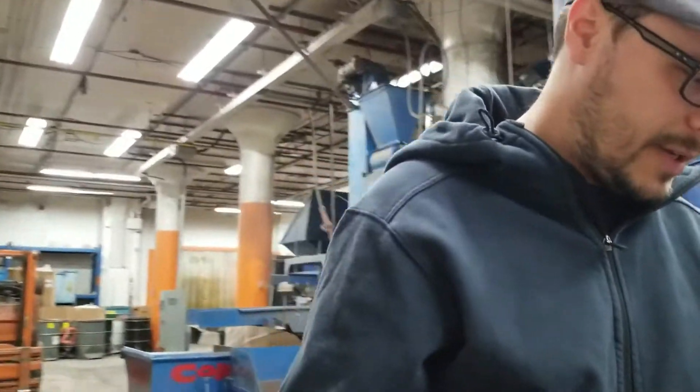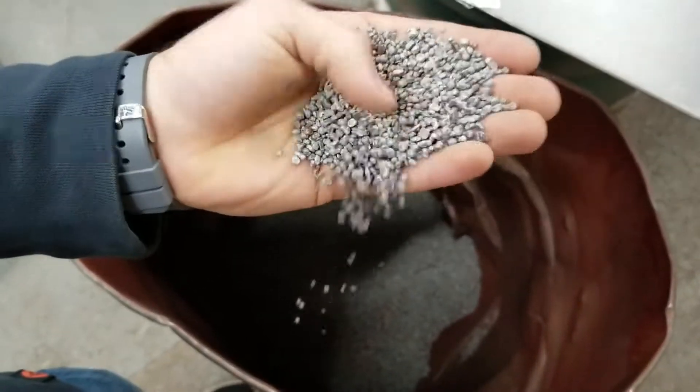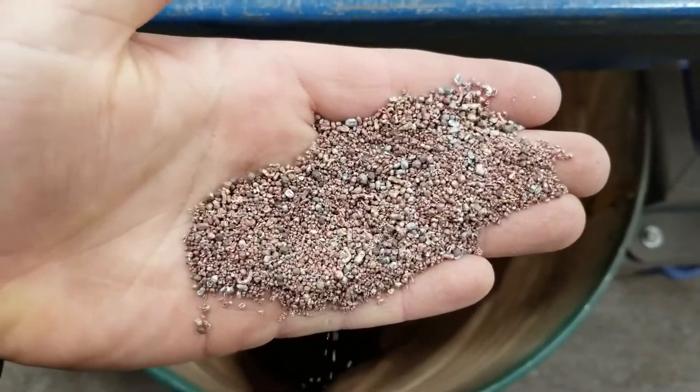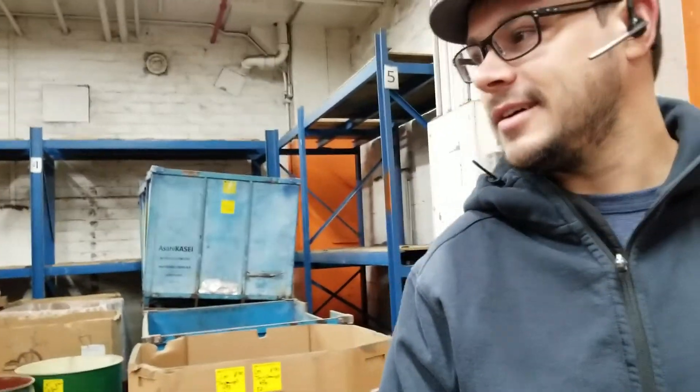And then we have this fraction here, which looks like it has a lot of aluminum — a little bit of copper and some gold-plated material in there, but mostly aluminum. And then the final fraction — this is mostly copper and you can see some material with precious metals, a little bit of aluminum. I'm pretty impressed with the results. I've seen micro fines plants working and I haven't seen clean material like this. So it's pretty cool.